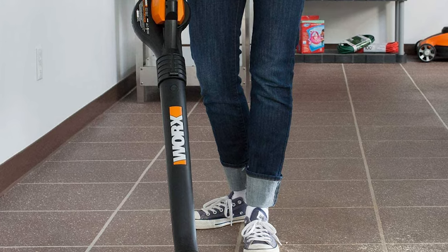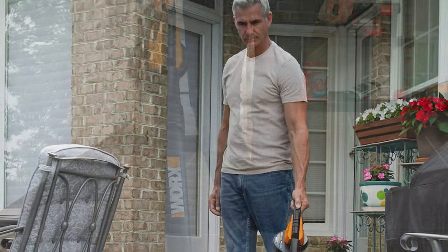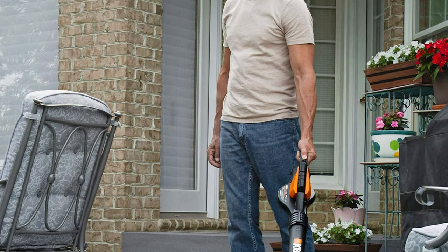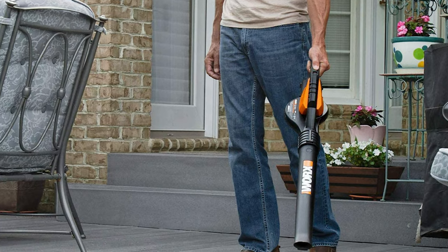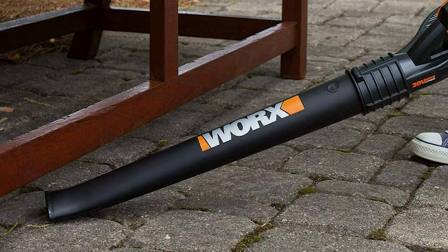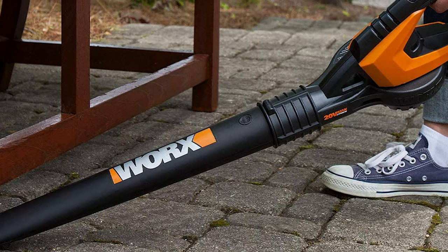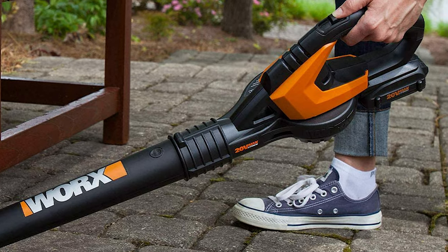While 120 miles per hour might not seem that powerful, it is sufficient for small gardens and backyards. The weight of this leaf blower is just 4.3 pounds with the battery attached, and its ergonomic handle makes it easy to use for a long time. You get a charger as well as a single battery included in the box. This leaf blower also comes with a limited three-year warranty.